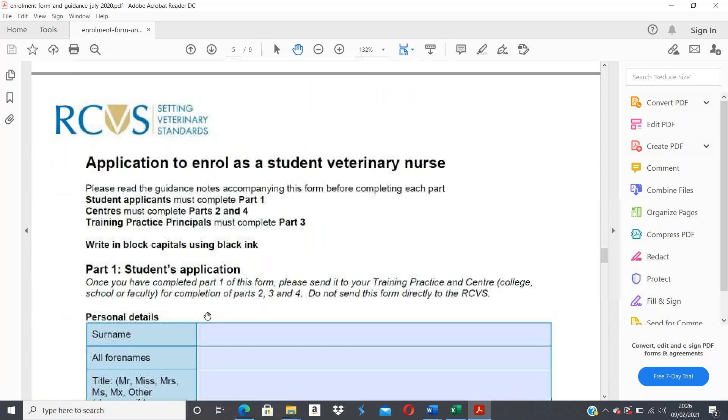This form is your application to enroll as a student veterinary nurse. Having read the guidance notes, you are going to complete Part 1 only — this is the part you complete. You do not complete any other parts: I complete Parts 2 and 4, and your training practice principal will complete Part 3. You must use black ink and write in block capitals, as stated at the top of the form.